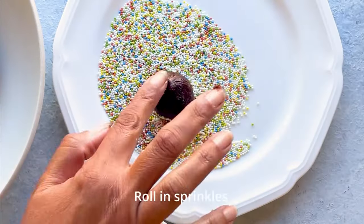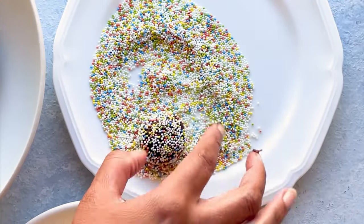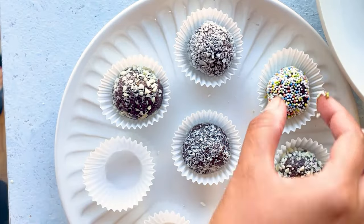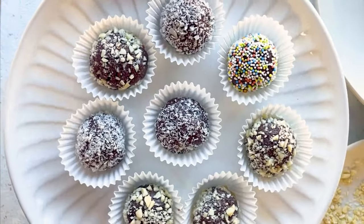Here we have all these wonderful varieties of chocolate ladoos and they're perfect to enjoy for kids and also for adults, and they're also great for giving as gifts. These stay on the counter for three to four days or you can refrigerate them for longer.